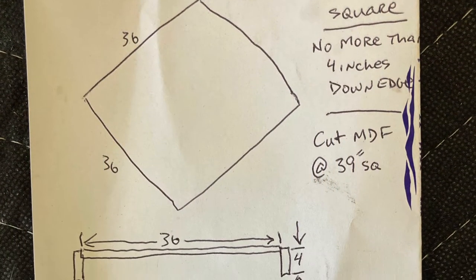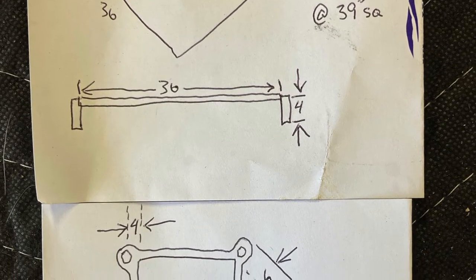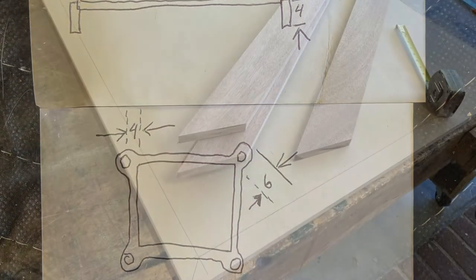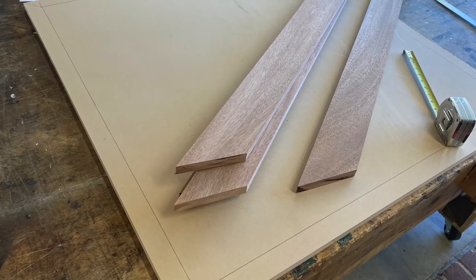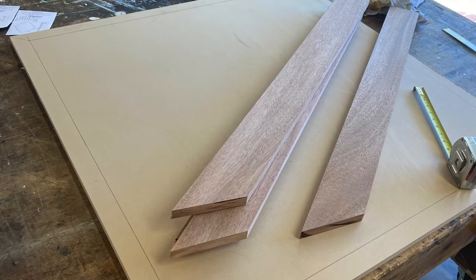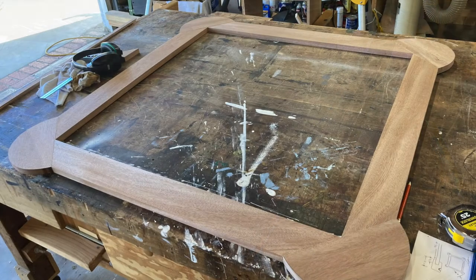We got ourselves a piece of MDF. Our dimensions are dictated by the tabletop itself. So we got this three-quarter MDF and some mahogany, and we just laid it out. This is how big the table is, this is what we're looking for — let's use it this way. And this is the kind of thing we were after.